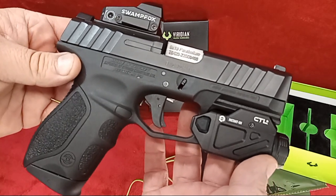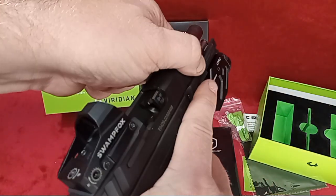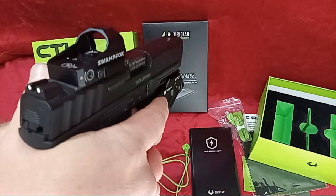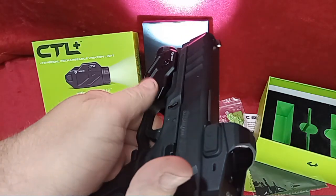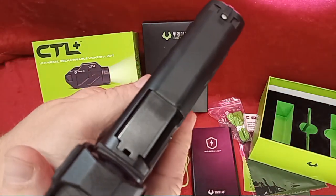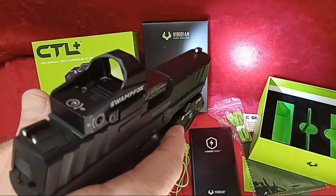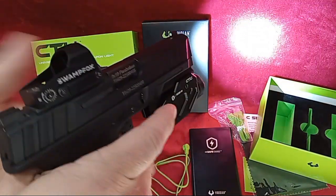The way it's cut out for the trigger guard is a win-win. The gun is cleared — no ammo present in this video at all. Operating it just as you would: one touch and you're on. Using my off hand, I'll double-click both sides at the same time and you go to strobe. Next click gives you low, then medium, then high.